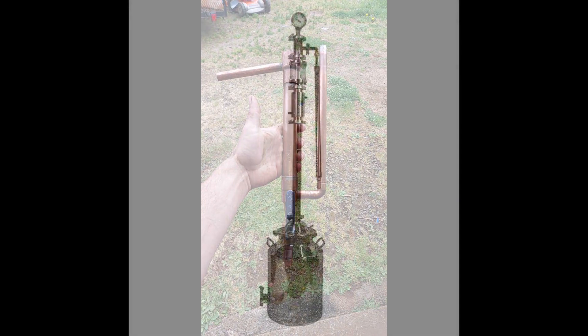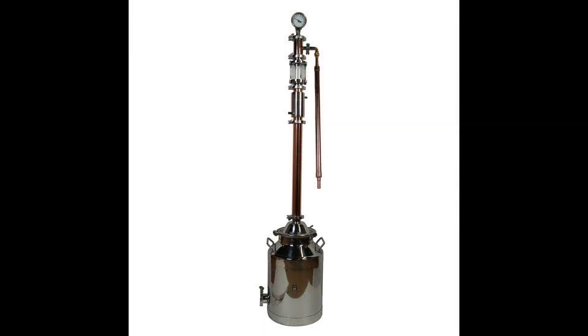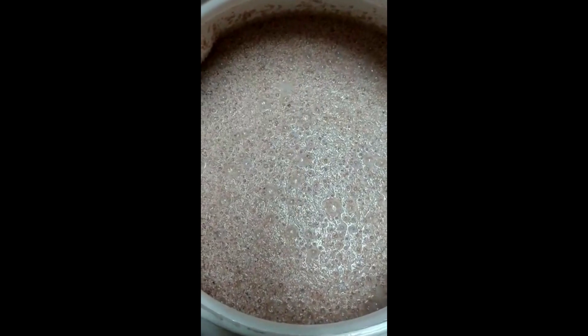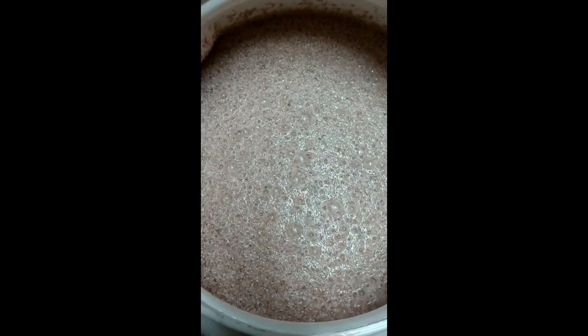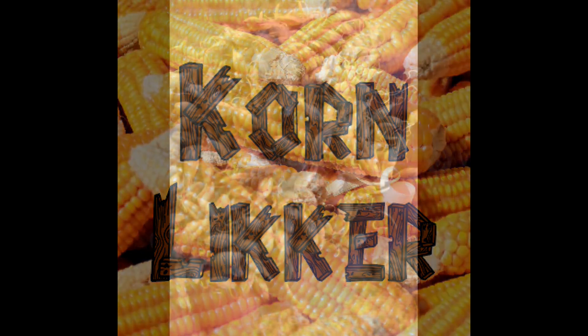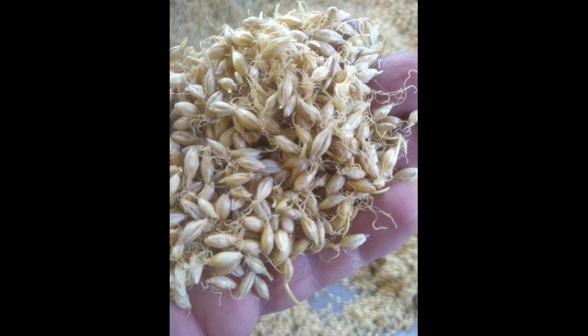Diastatic power measures a malted grain's enzymatic content. The United States unit of measure is degree Lintner. This measurement is given to one pound of malt or malted grain and is a representation of the amount of enzymes present in the malted grain. Malted grains can range from a diastatic power as low as 20 degree Lintner to as high as 180 degree Lintner. It is a commonly accepted standard that a malted grain needs a diastatic power measurement of at least 35 to convert all of its own starch.